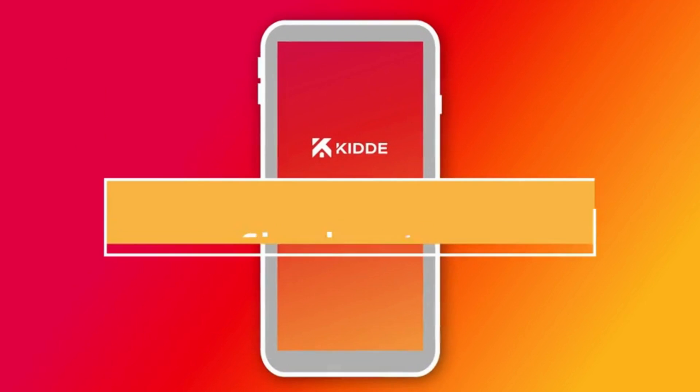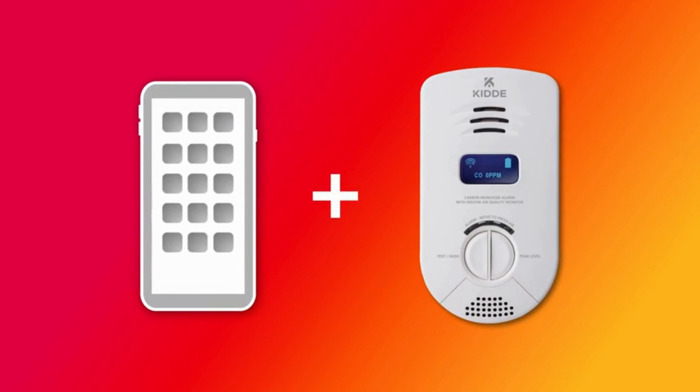It all starts with simple setup. Here, we'll walk you through the process of installing the app and setting up your alarm.